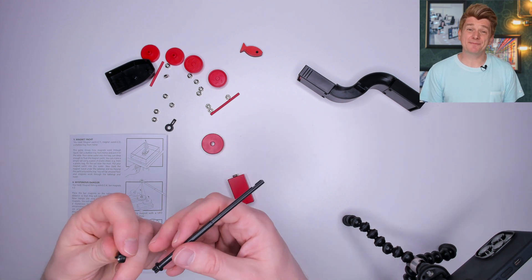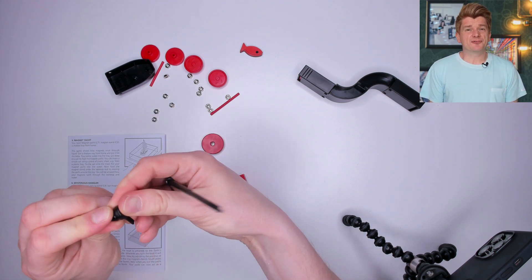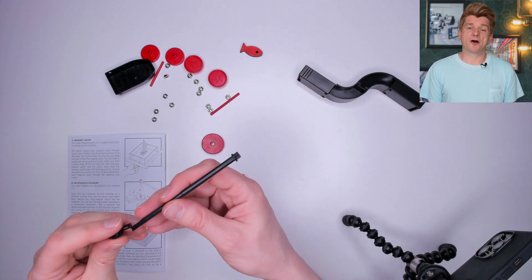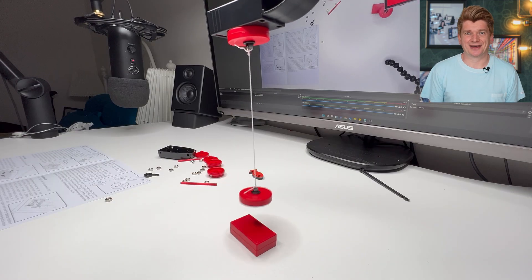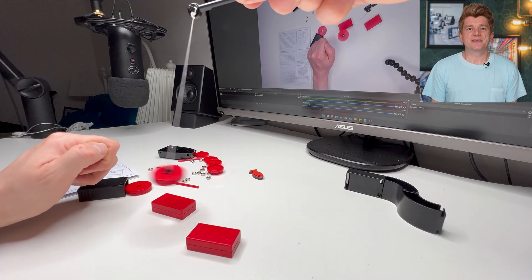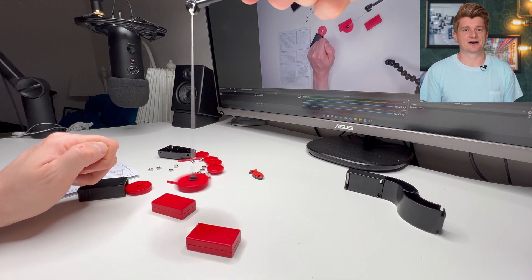Next experiment is the mysterious dangler — a very technical term. We're taking the disc and string that I used in the previous experiment and attaching it to this fishing rod. Then I'm hovering the disc and rod above a block magnet and watching it repel and attract and generally act all mysterious. It's better if I use two blocks like this. This experiment is a bit more exciting than the last but really not that exciting — it would last more than a few minutes with a young scientist.